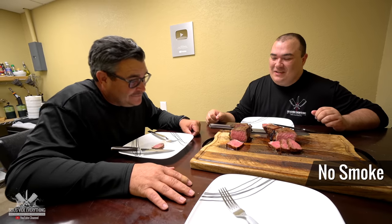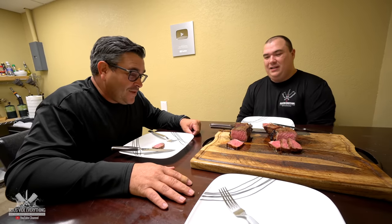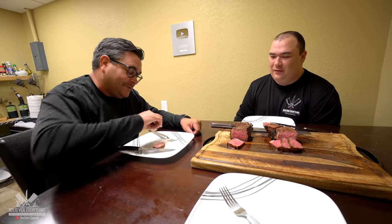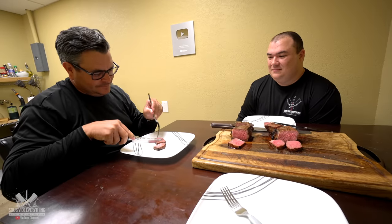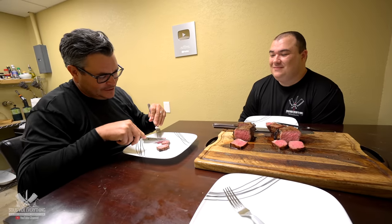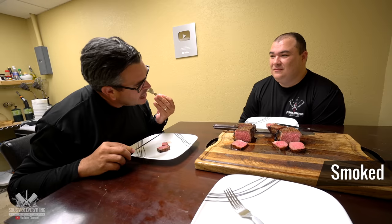Oh my god. Wow. I wasn't expecting that. It's freaking awesome bro. Go for the second one Ninja — we were curious. I don't think there is nothing that can beat that. This is more tender. Oh my goodness. It's an explosion of flavors in your mouth. It's freaking crazy.